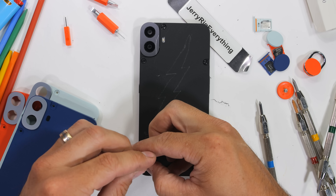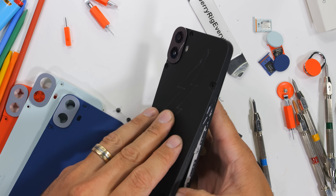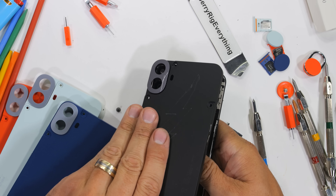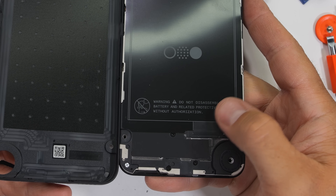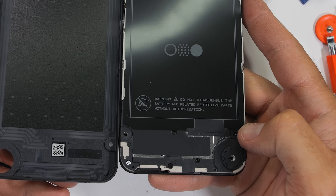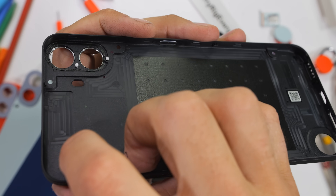Taking off the back panel is actually a tad harder than I anticipated. It's definitely an integrated, well-fit component and not just an afterthought. It's extremely disappointing to see that the battery is not replaceable — there's even a warning for us to cease disassembling without proper authorization. The rear panel looks molded and milled, which is interesting.